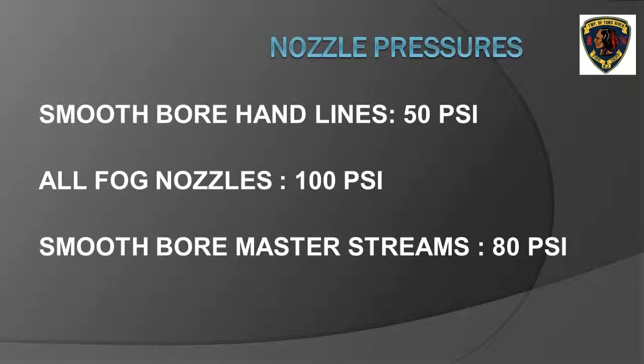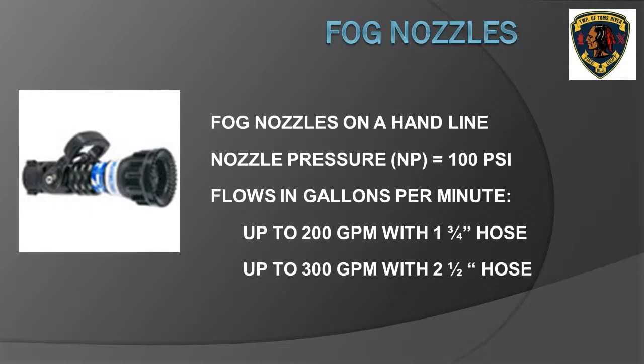For the purpose of our class, we will be using three different nozzle pressures. All smoothbore hand lines use 50 pounds per square inch nozzle pressure, while fog nozzles use 100 pounds per square inch nozzle pressure, and smoothbore master stream nozzles use 80 pounds per square inch nozzle pressure.